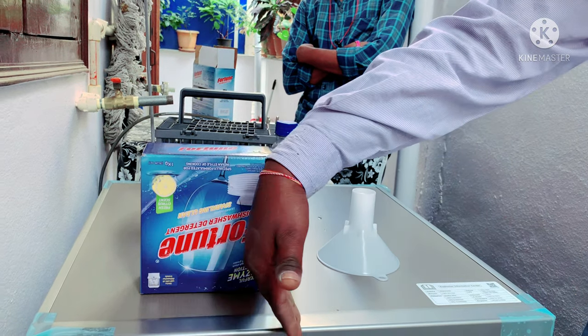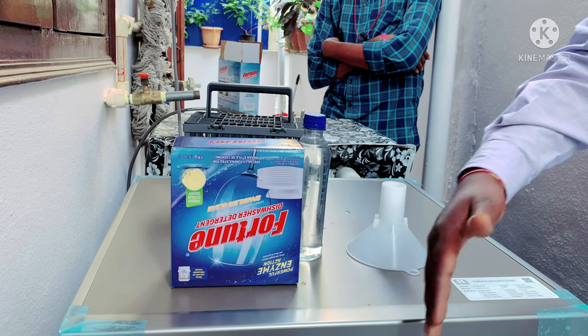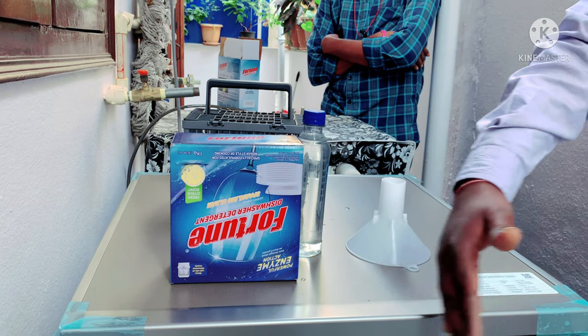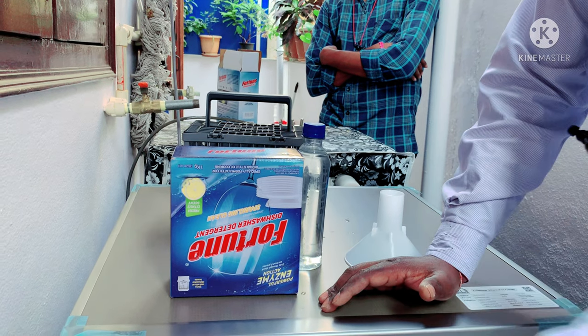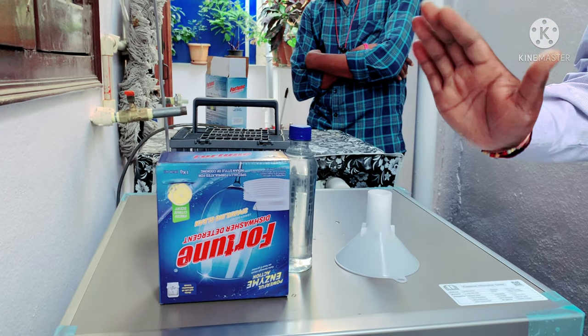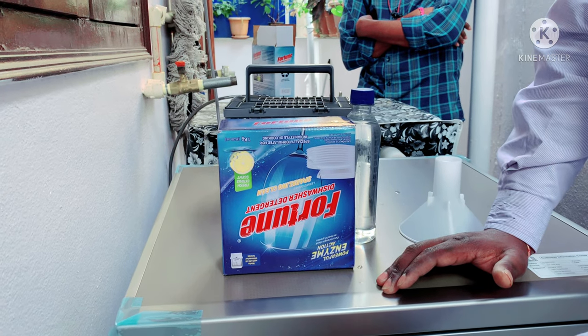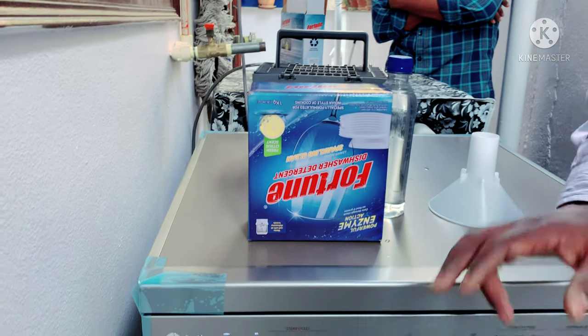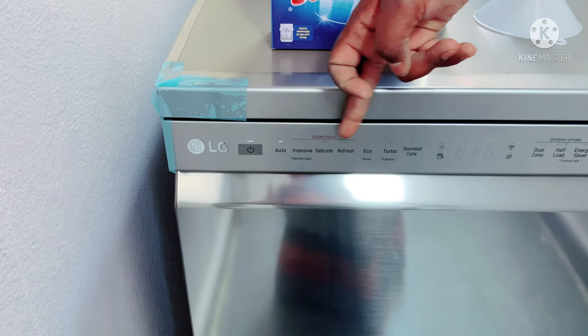Here we have to add additional settings. This is a steam cycle. There are two modes — this is intensive, delicate, and refreshing. These are the 3 steam cycles.